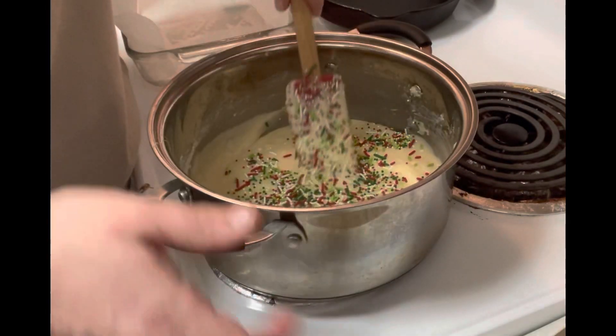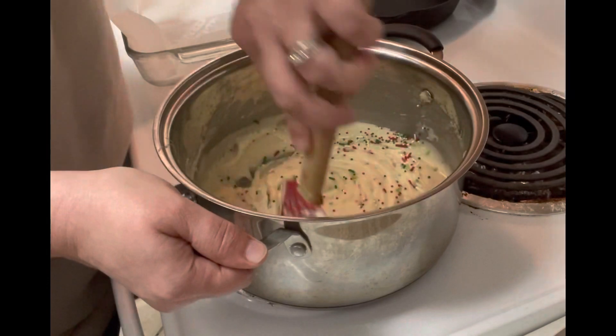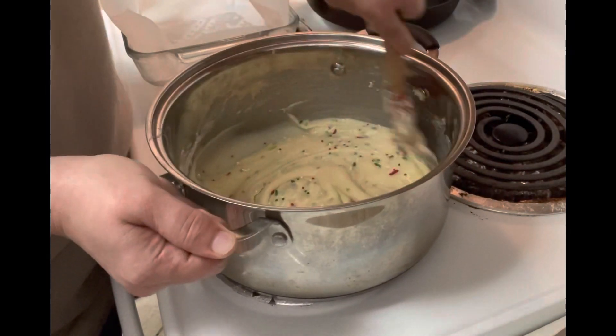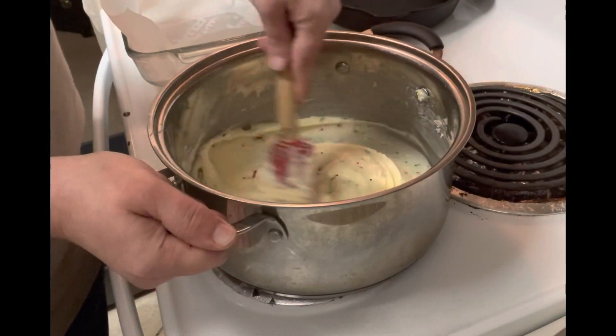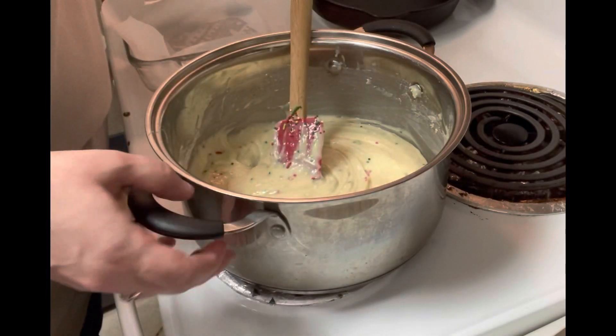Stir and get those all mixed in, then you're just going to pour this into an eight by eight baking dish.